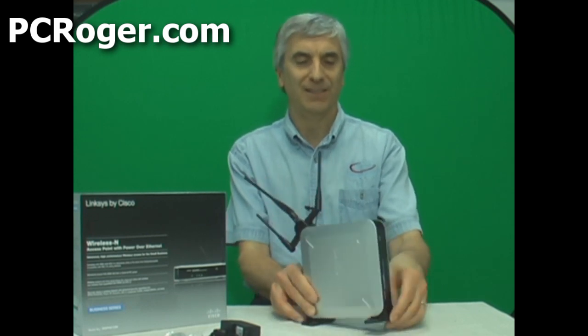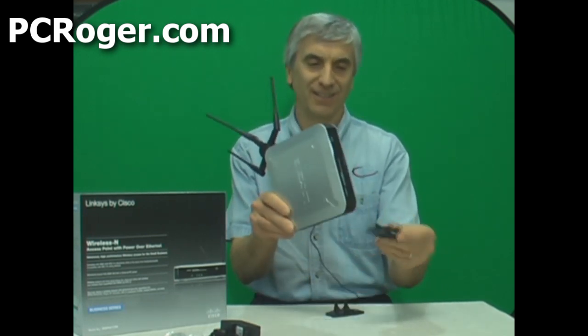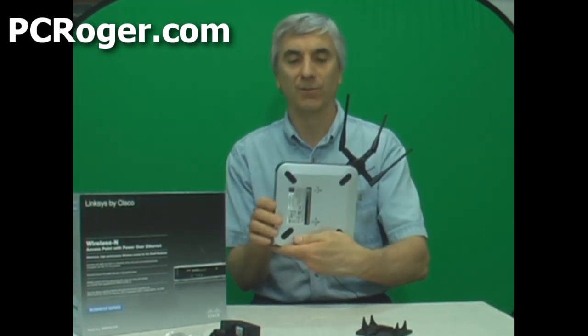By spending a little bit more and having a quality unit, we think we can do that, and we're going to find out in a couple of days. We've used this unit before and been very happy with it, so we're going back to it for this installation. You can see it's got a couple of little stands for the bottom, or you can mount it on the back if you want to wall mount it.